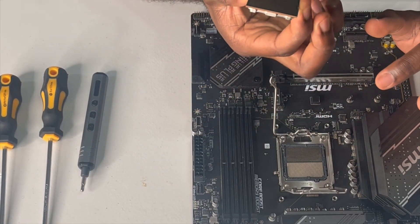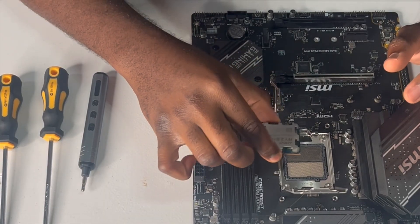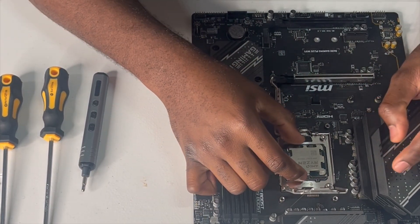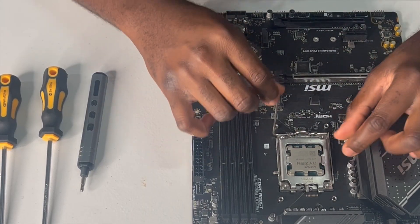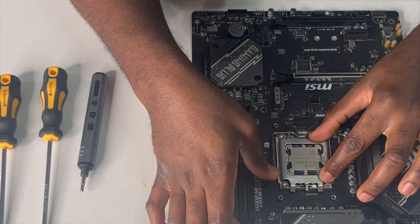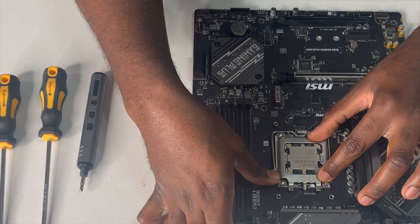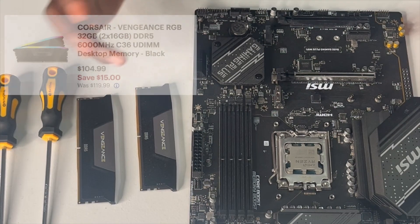AMD has no pins on the bottom — that's one thing I had to learn the hard way. So we're going to put it in, give it a little shake and it should fall right in. Put this down and you're going to feel a bunch of resistance — that's fine. You tuck this under there. Done. That's the CPU. Next we have the RAM.